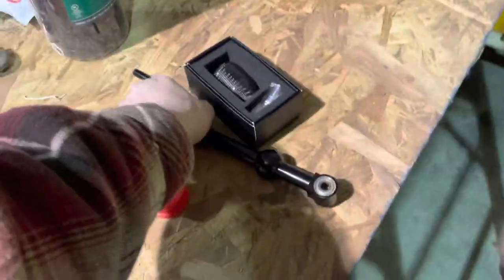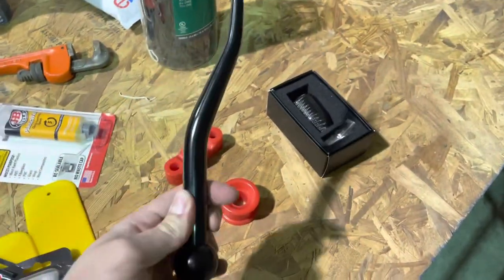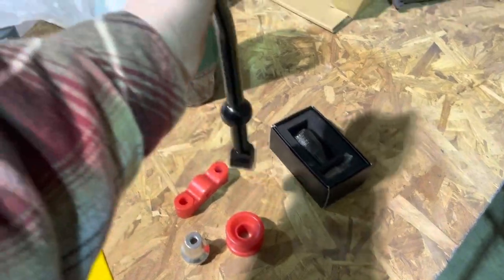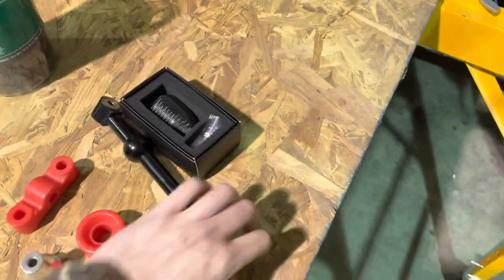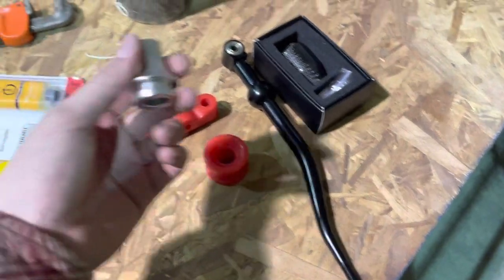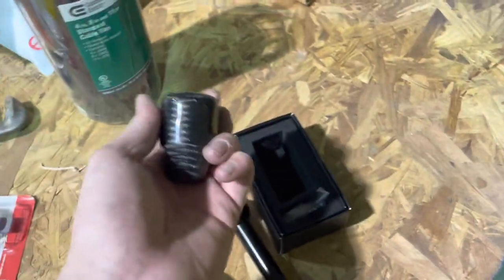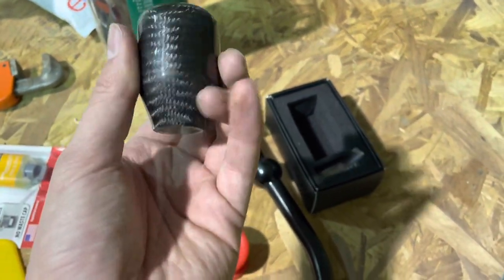Here's our dual bend short shifter. You can see it's a short shifter because they move the fulcrum up, so it reduces your range of motion. We got some polyurethane bushings, a shift boot retainer, and of course the piece de resistance — we got this carbon fiber shift knob from Subiflow.